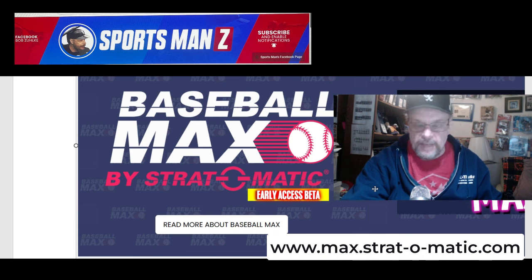Baseball Max is currently in the beta testing stage, as you can see in some of the notes right next to me about the game. What Baseball Max is — you can play Strat-O-Matic baseball from any season, with all players from any season, on any platform. You can play head-to-head with it, and you can do video chat with the person you're playing against.